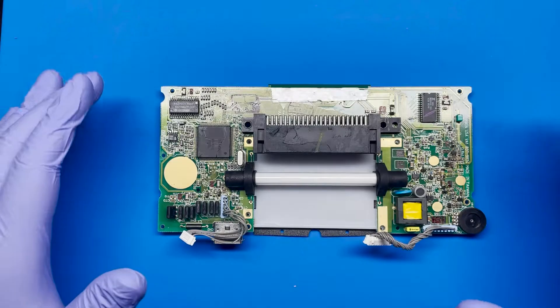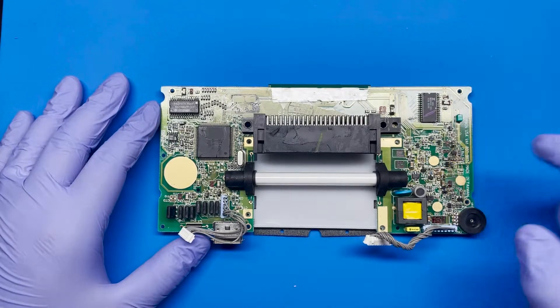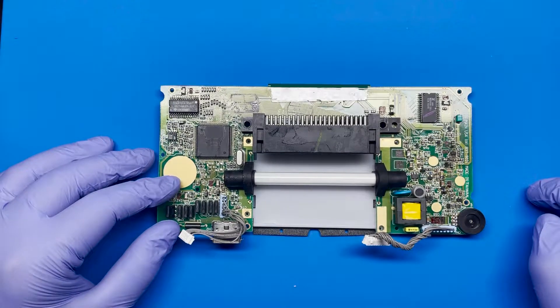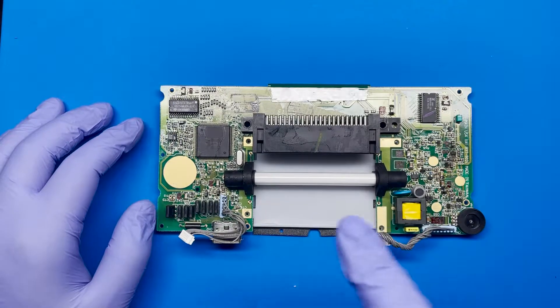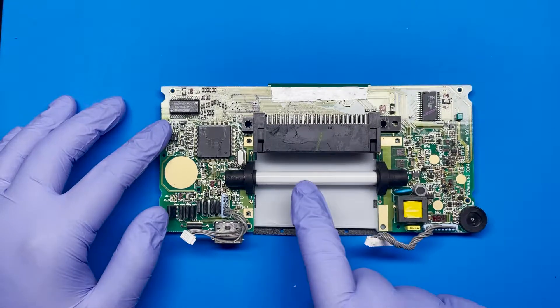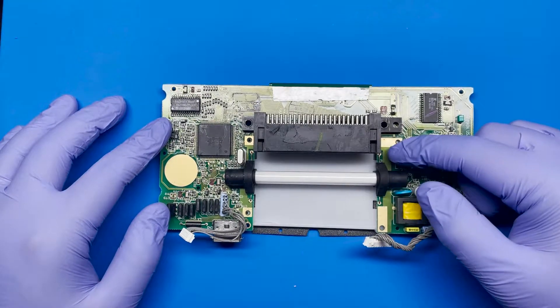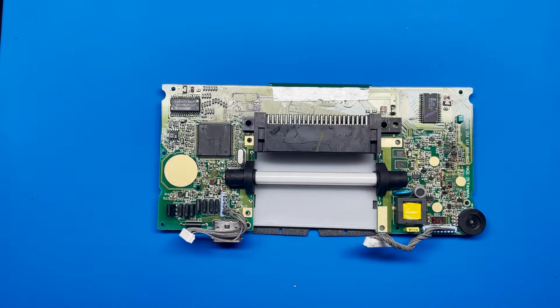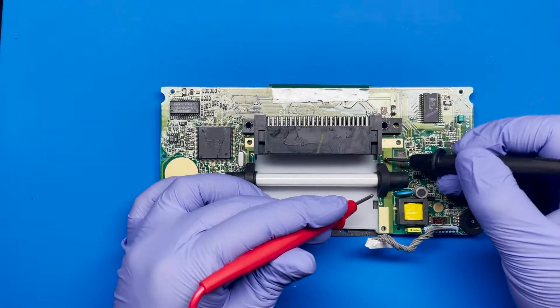This is actually part two of a video I was working on for this Game Gear. Originally I was recapping everything because it was having issues with the backlight, and then I discovered that this tube was not working properly, and that may have been due to this fuse over here. So let me get my multimeter and then you can see here. Let's take a look.